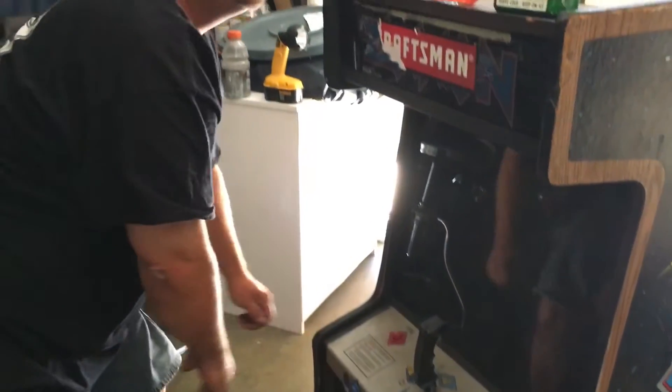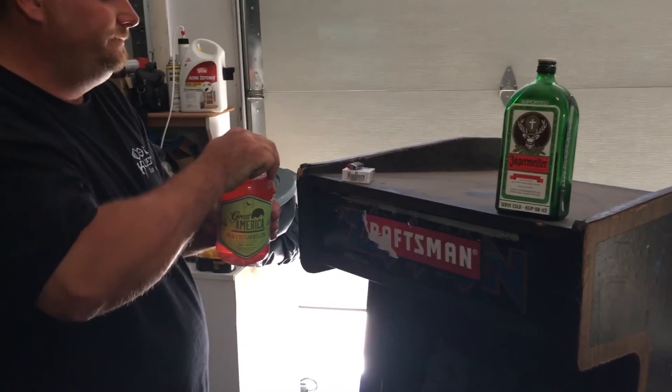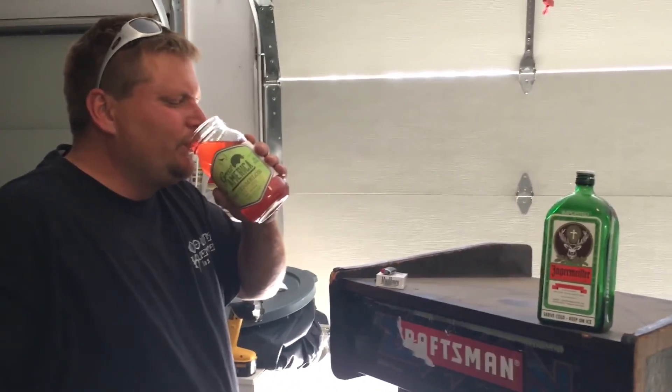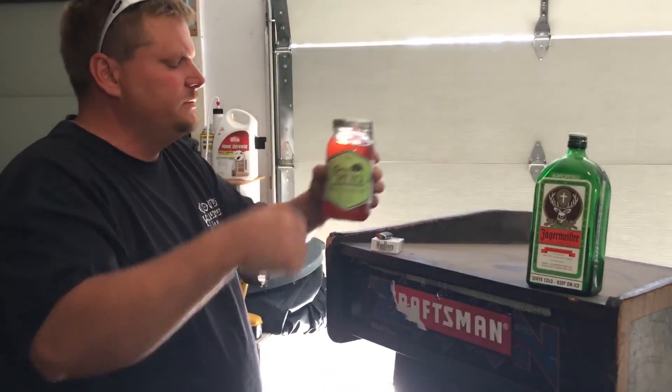Let me end this with another shot. Don't want to do the Jager? Nah, we'll stick with this moonshine. Thanks for watching, give me a thumbs up, let's go. Everyone, bye!